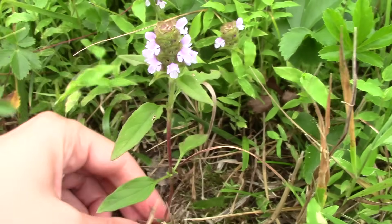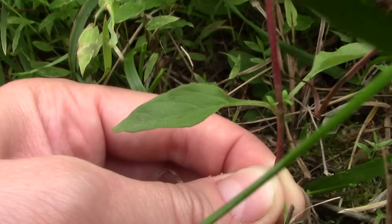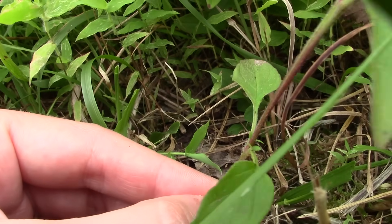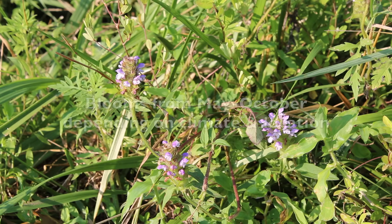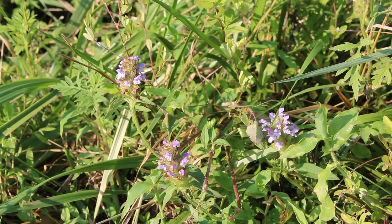The leaves grow in opposite pairs and they can be oval or lance-shaped with slightly toothed edges. The stem also sometimes has a reddish or brown color, and both the leaves and stems are slightly hairy. This small herbaceous perennial plant usually grows no more than a foot off the ground and can be found growing on the edges of forests, along waterways, on lawns, and in open fields like the one I harvest from.